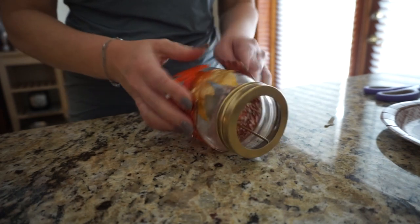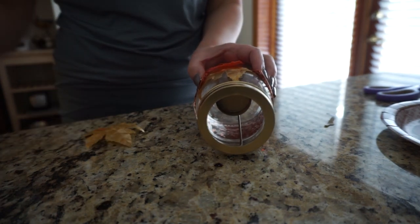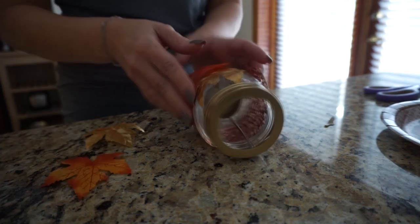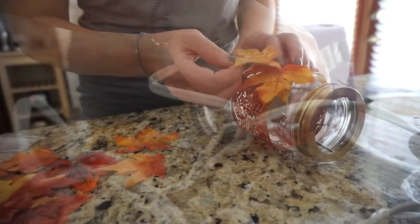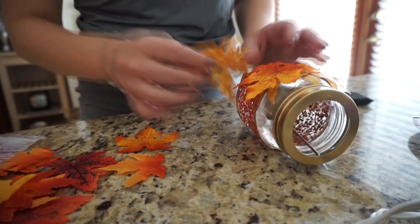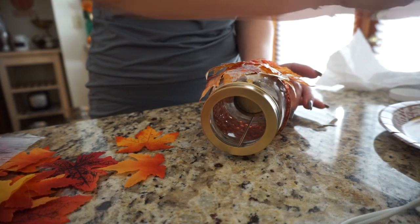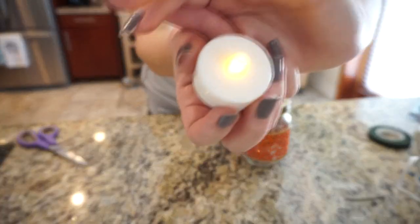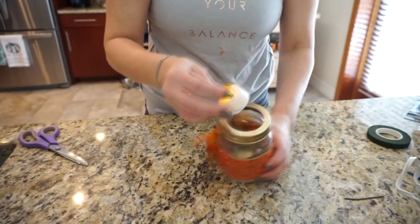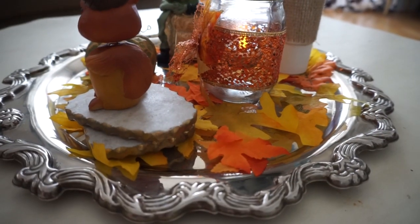I glued the ribbon to the sides of the jar and added some more leaves. I'm showing this because I don't love how it turned out, but I feel like you can learn from my mistakes and possibly make it look a little better yourself. I added extra leaves to cover up where I glued the ribbon, then tried throwing some Mod Podge back on there — it still didn't turn out great, but it worked out okay. I added a little bow in the front and a tea light, put it in my tray on my coffee table, and it turned out cute — not perfect, but still cute.